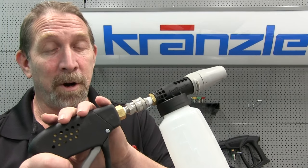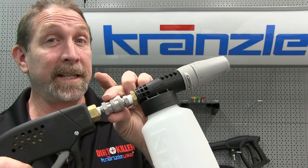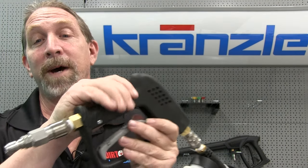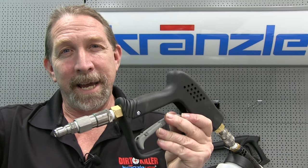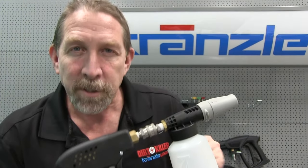What comes in the kit, or at least this part of it, is the Starlit GunJet Assembly, the Stainless Steel Quick Disconnects, and the Kranzla Foam Cannon, as well as this handy Hose Swivel Adapter. What that does is it keeps the hose from getting all tangled up. You get the idea. Let's go wash a car.